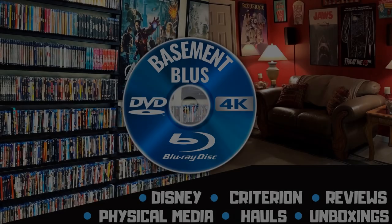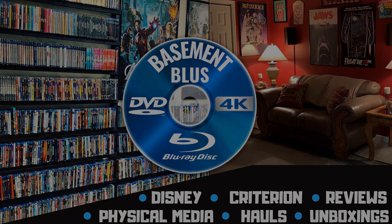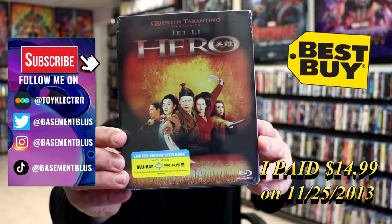Hey, Tony here. Today I'm going to do an unwrapping of the Blu-ray Steelbook for HERO, so stick around. Today I wanted to take time to do an unwrapping of HERO, the Blu-ray Limited Edition Steelbook.